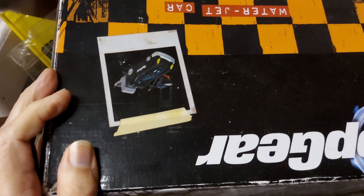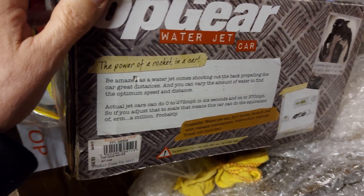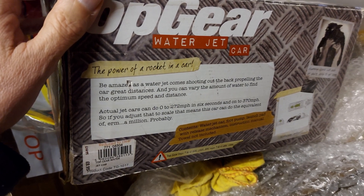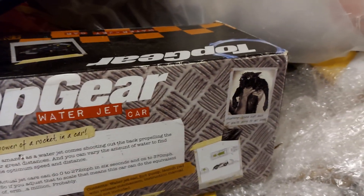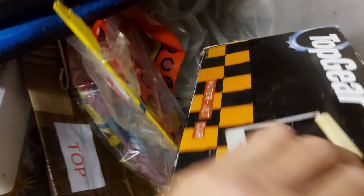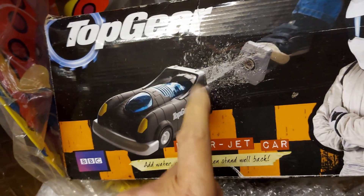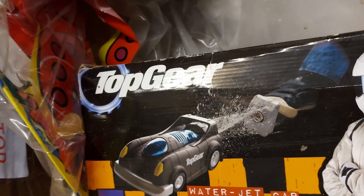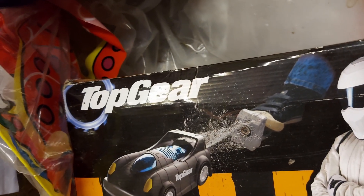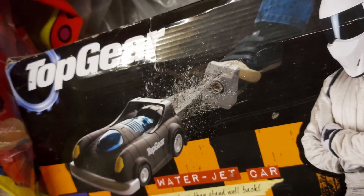Hmm, waterjet car. I was looking for something we could do indoors. That may not be what I'm looking for. I don't think we'll be doing that one indoors. Right, so this wasn't the one I was looking for. It must be up in the loft. Part two following shortly.